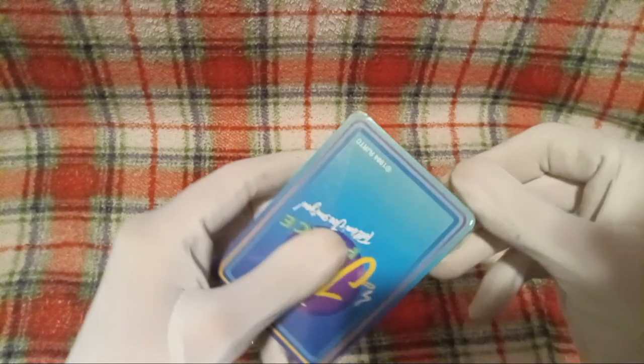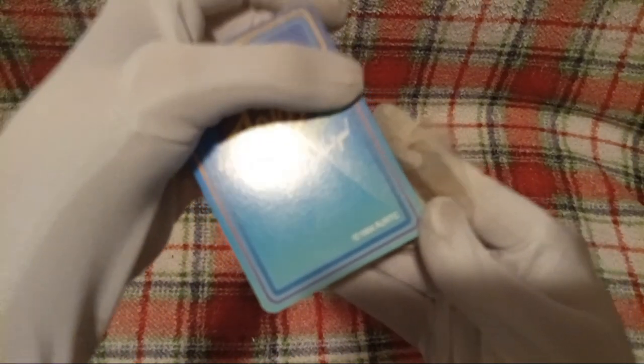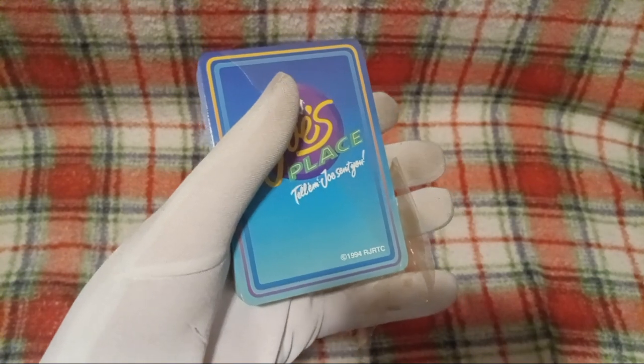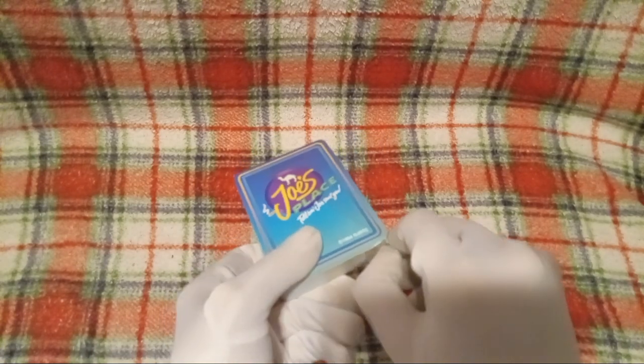I don't have enough card sleeves for both decks of cards, but I'll probably go out and buy some more, because these cards — you can see by the copyright on here — 1994. This current year is 2024, so you know how long ago that makes that? 30 years ago. Yeah, so these cards are 30 years old.